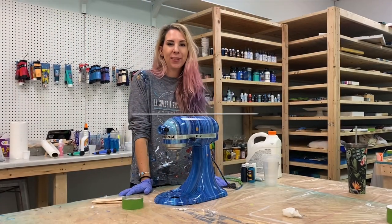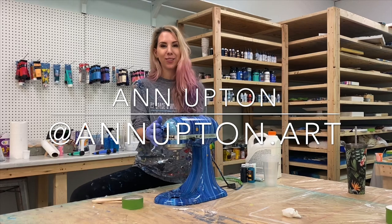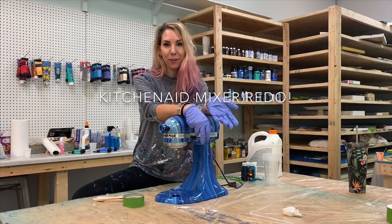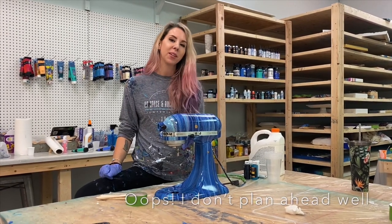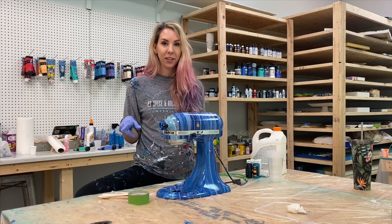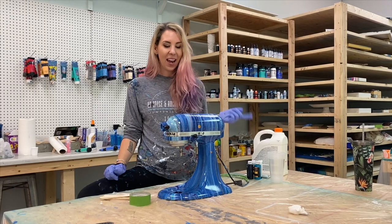Hey everybody, it is Ann Upton with Ann Upton Art, and today we are going to be learning how to do this KitchenAid mixer. I kind of have done this video backwards — as you can see my mixer is already 99% done — but there are a couple things I didn't go over when I did my first video, so I'm going back around to explain some of it after the fact.